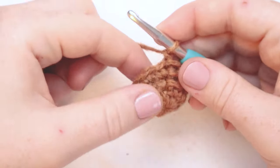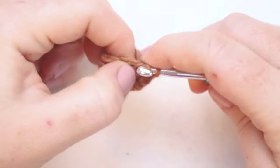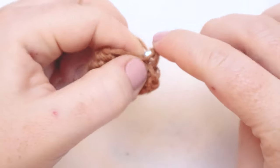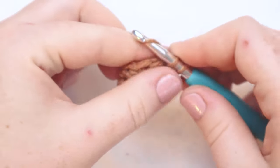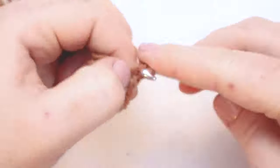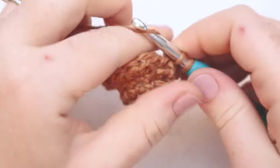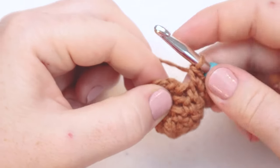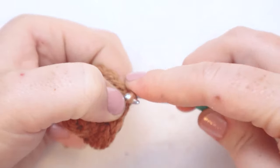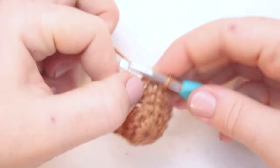For round number five, we're going to get started with our increases. We're going to put two single crochets in each stitch around. Remember though, the chain one we started the round with counts as a single crochet, so the last stitch of the round we're just going to put one single crochet in. At the end of the round I'll put my last single crochet into the final stitch for a total of 18 stitches in the round — nine stitches doubled.